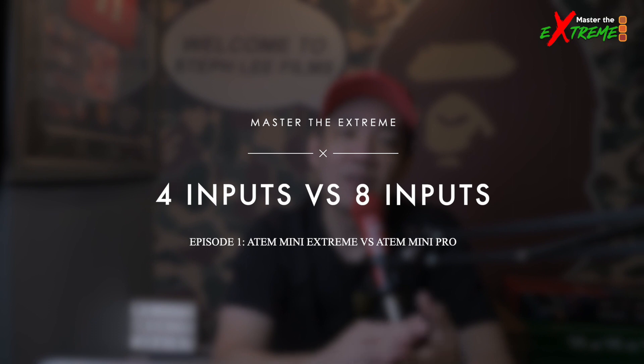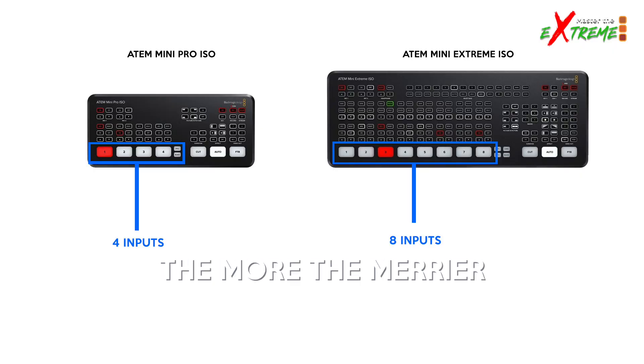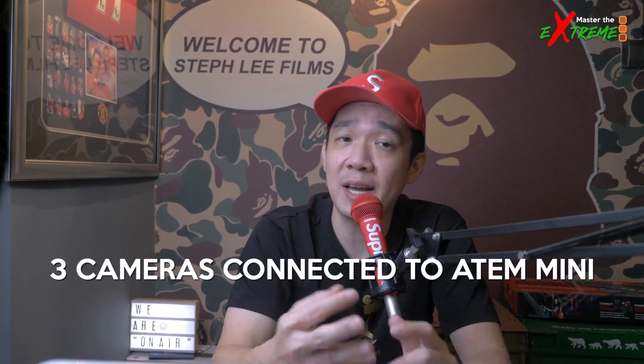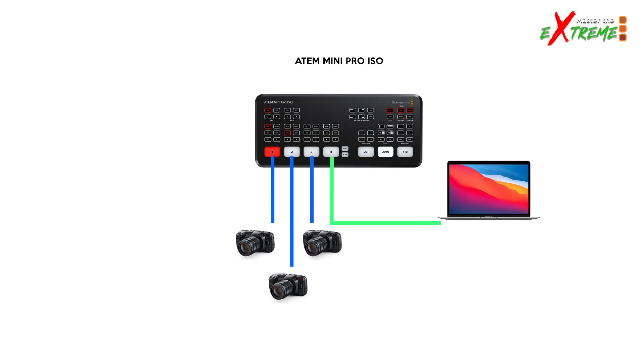First up: inputs — four inputs versus eight inputs. This is the most obvious difference between the two. They say less is more, but in this context more is definitely better. For my live stream setups I usually have at least three cameras connected to inputs one, two, and three. The fourth input is for a spare laptop to play slideshows, videos, keynotes, and any other media based on client requirements.